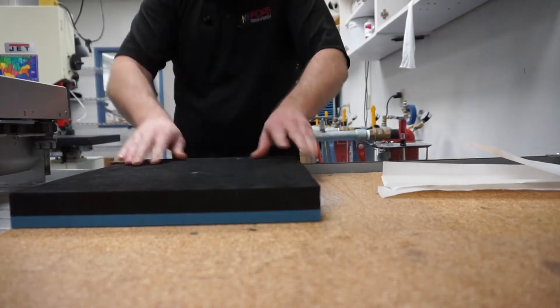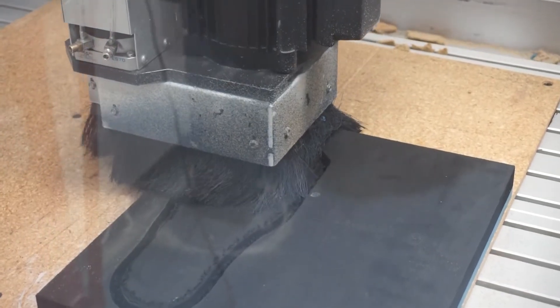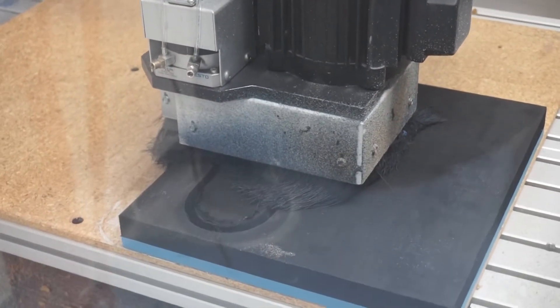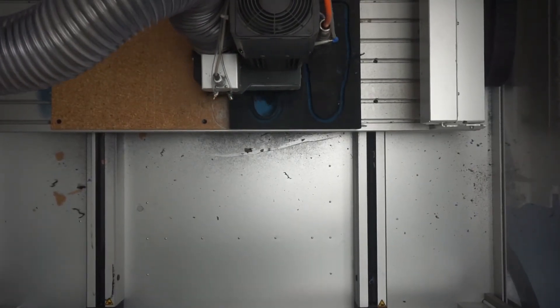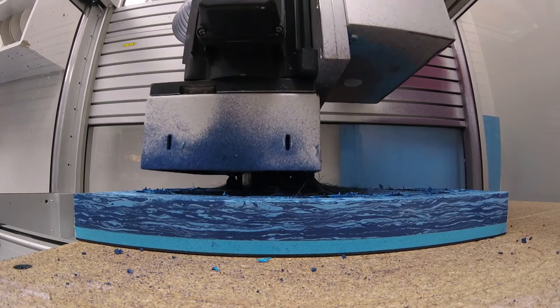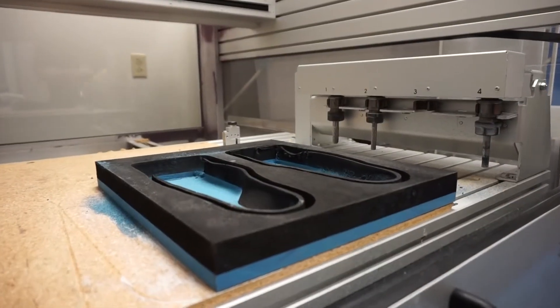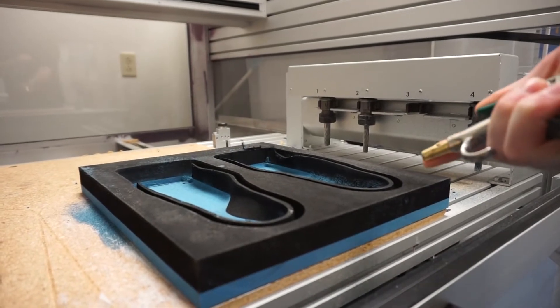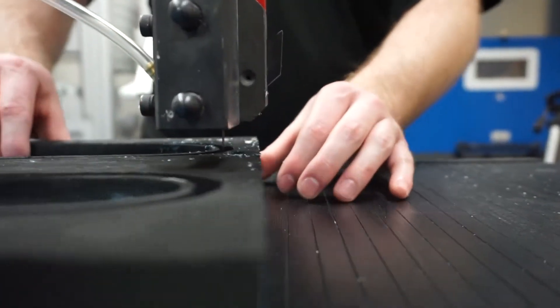The technician opens the correct carve file and begins the carving process. The carver makes a cutting pass to outline the outside of the orthotic, then the rest of the shape is carved into the foam. When the carving is complete, the blocker is removed from the machine, the excess foam is removed with the band saw and then prepared for the top cover.